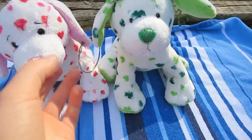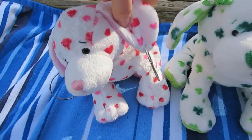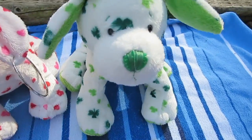Let's go ahead and go right on in. Now these guys pretty much have the same posture, except my love puppy's ears were cut here. The love puppy's ears kind of face forward like that, and the clover puppy's were cut when I got them. They are sewn in the middle, so they kind of stick up like the peace puppies.